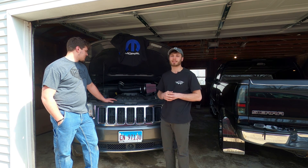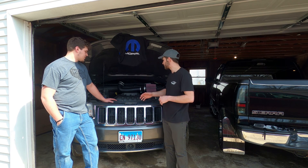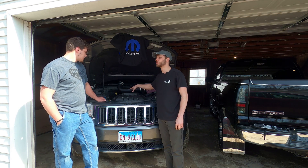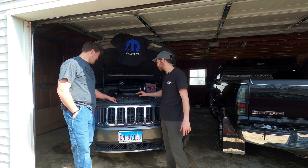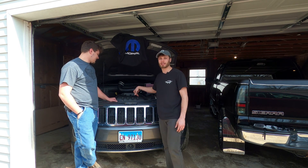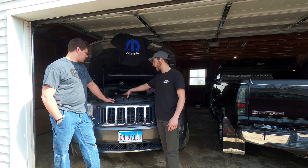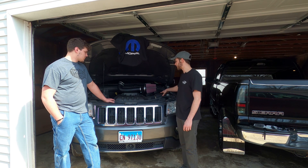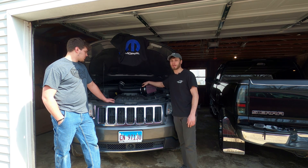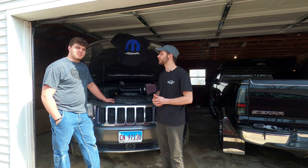So without further ado, we're going to be installing a cold air intake K&N kit — I'll drop the part number down below. This is going to be specifically for a Jeep Grand Cherokee, specifically a 5.7. What differs from the 6.1s or the 5.7s in the Chargers and 300s is actually the factory setup — the filter sits a little bit farther back, so that is specific to this make and model. We'll go ahead and get started.